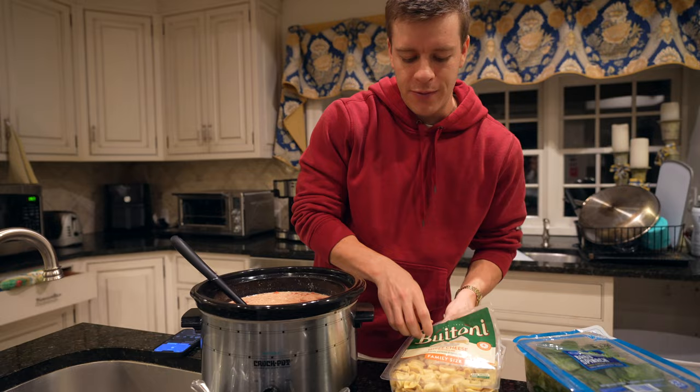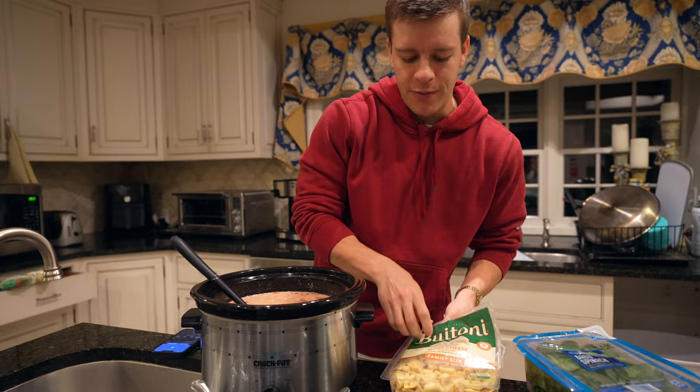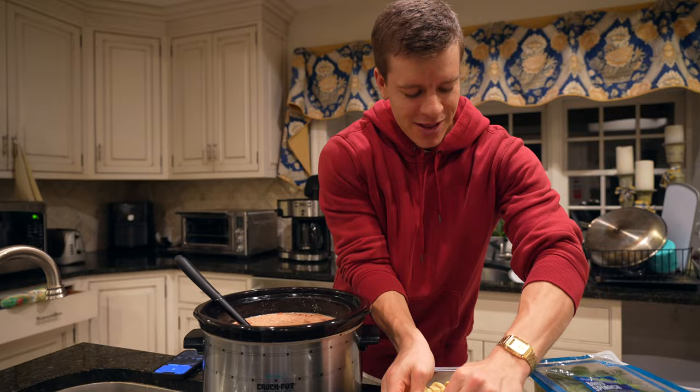Next we're going to add our tortellini. We've got our family pack of cheese tortellini. You can use whatever tortellini you want — meat, three cheese, two cheese, one cheese — whatever you prefer. So we've got all our tortellini in there.